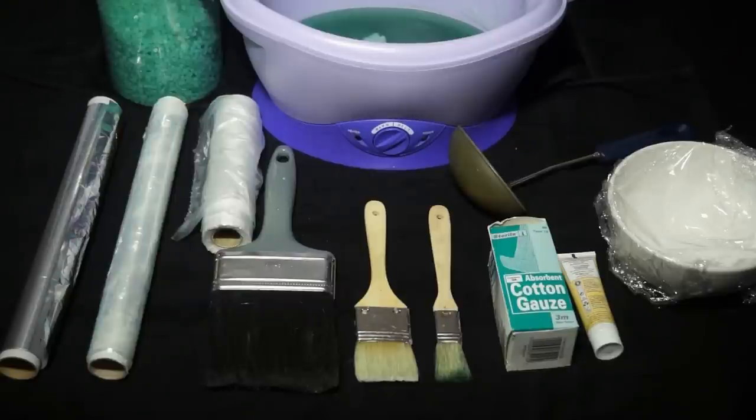You'll also need tin foil, cling film, or bags so that you can wrap the hand or foot while the paraffin wax mask is setting. If you're doing it on the face, this is where cotton gauze comes in extremely handy. For application you'll use a brush — we have very different sizes here: the smaller for the face, the medium for hands and feet, and a large brush for the back since it's such a wide surface area. If your salon supplier doesn't do large brushes, you can go to a DIY shop and buy a nice soft brush for application on a large area like the back.